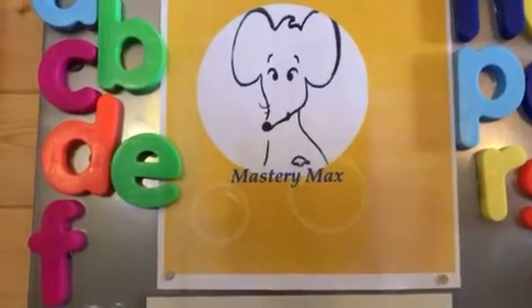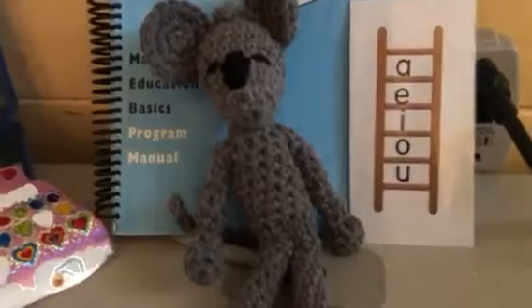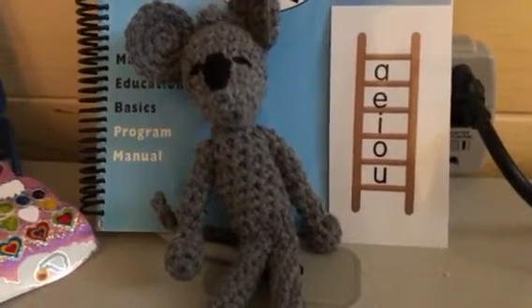Welcome to MasteryMac's Cheese Bites. Yesterday, we learned how to say the short and the long vowels. So let's just review those quickly. I hope you've been practicing them.